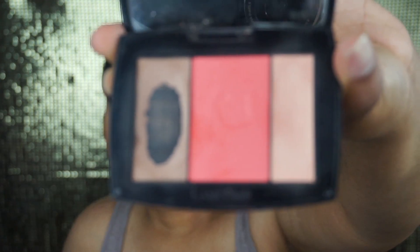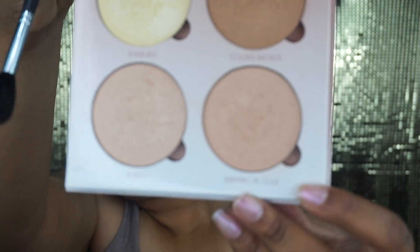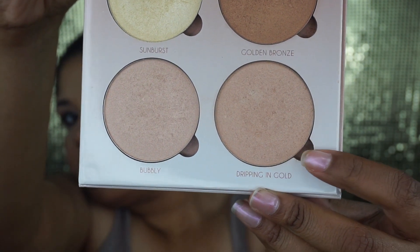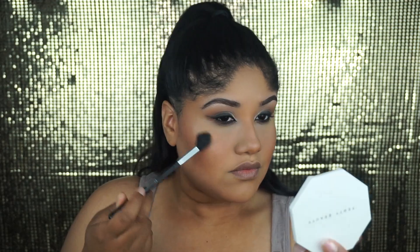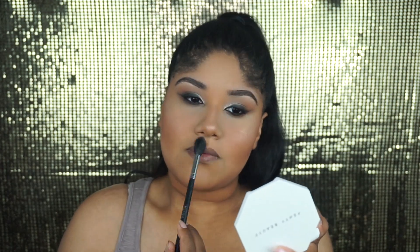Next, I'm going back into that Lancôme Blush Palette and using that blush shade for blush. Then I'm going to go into the Anastasia Beverly Hills Glow Kit and use the shade Dripping in Gold — because of course we know she was dripping in gold. I'm going to spray the Mario Badescu spray over my face first, then go in with the NYX Dewy Setting Spray to give more of a dewy and glowy finish.